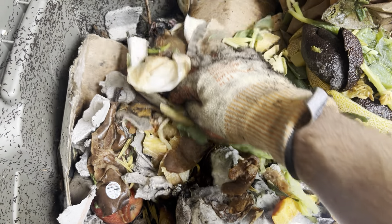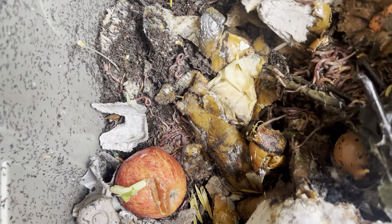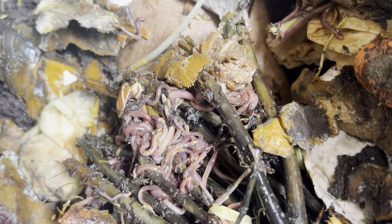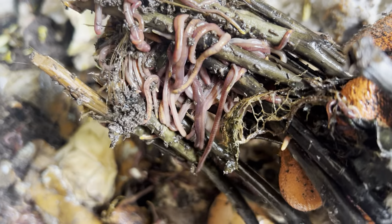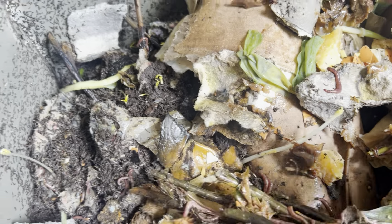Hey guys, welcome back to another episode of Composting with Craig. As you can see, I've just been kind of throwing more and more material in these bins and just letting them do their thing. Looking pretty good right off the bat. These were some flower stems, and worms are hanging out.